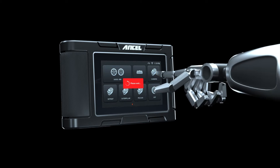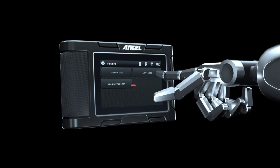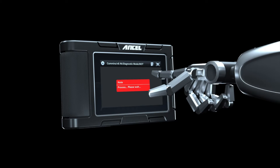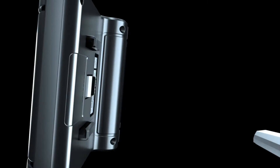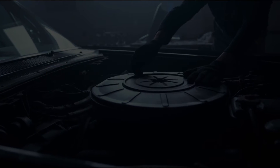It offers lifetime software updates, so you'll always have access to the latest diagnostic information. Plus, it's compact and portable, making it easy to take on the go.